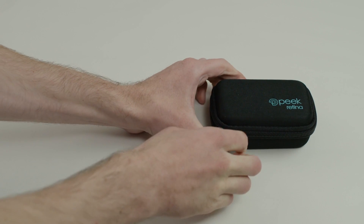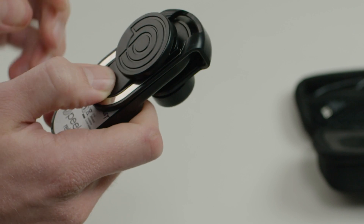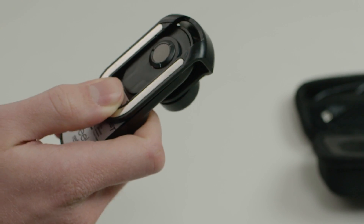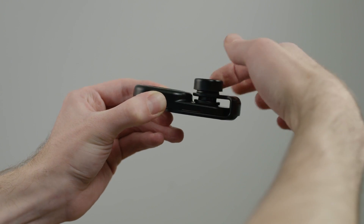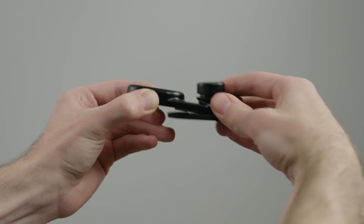Congratulations on being the proud owner of a Peak Retina. Now let's get started. Press to release the lens cap and remove. Rotate the clip dial anti-clockwise to release the clamp and slide Peak Retina from the clip.